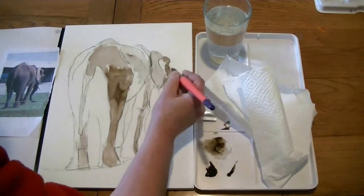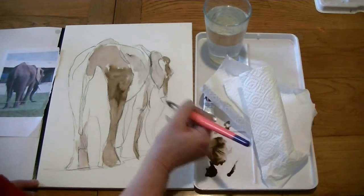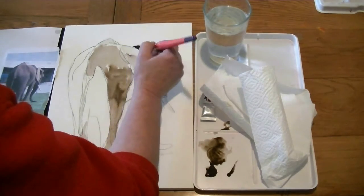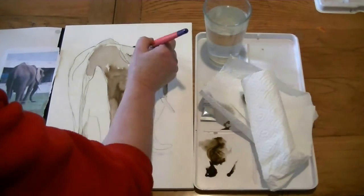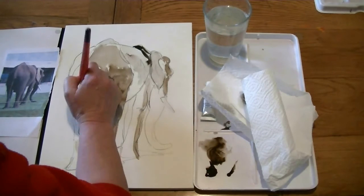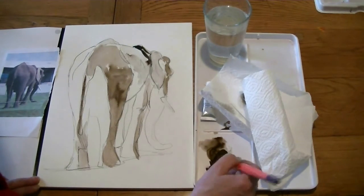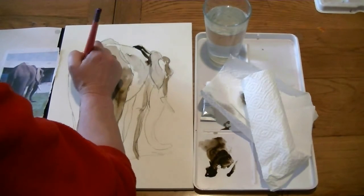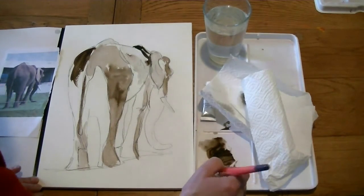I'm just squinting quite a lot at my photograph, just seeing where those darker shapes really are. Because it's not detail that I'm looking at — it's light and dark shapes. It's a little bit darker just here, and then the light hits him just there. And sort of medium tone for the tail. You either add a lot of water to make it very light, or a lot more pigment to make it very dark. So now we're going in with a darker sepia.